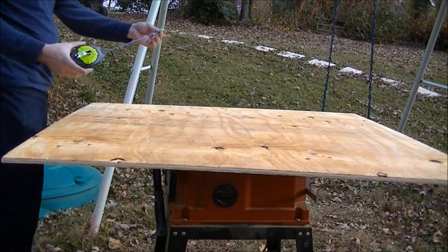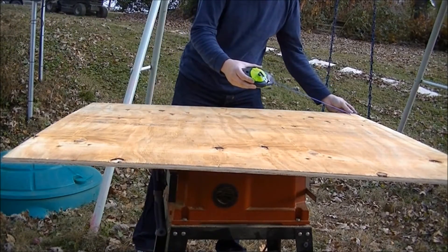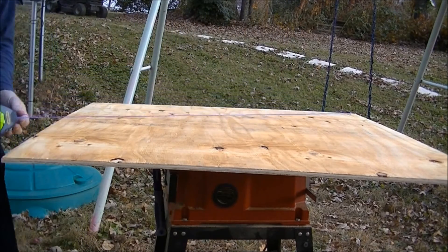First, I'm going to use a chalk line to find my center. What I'll do is hook it in the corner, take it to my other corner.